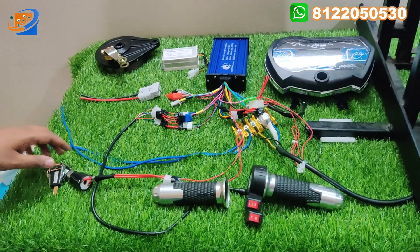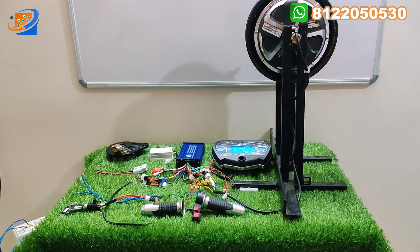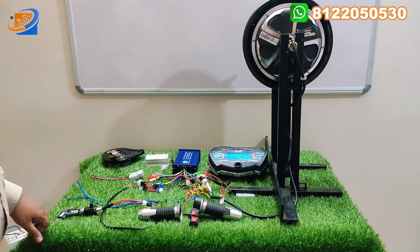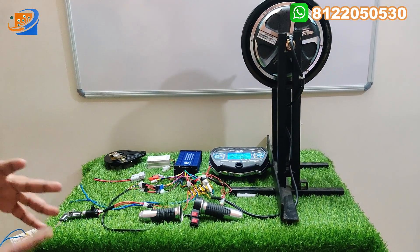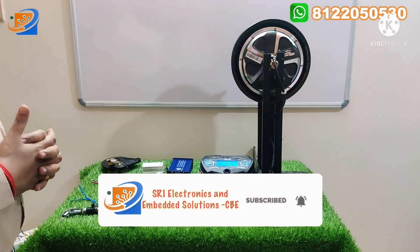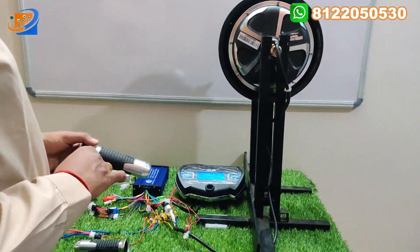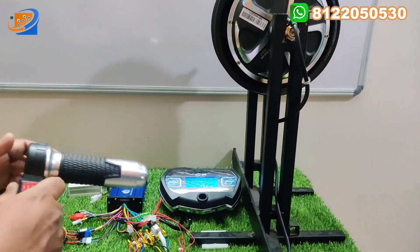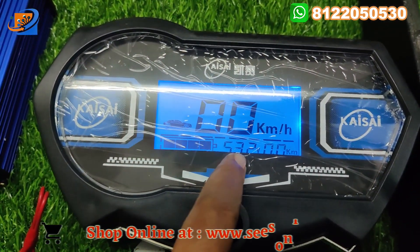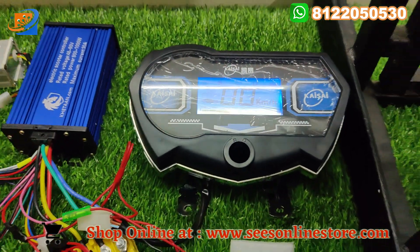Now let's move on to the third section: testing and demo. In the testing and demo, we will test with 48 volt right now. For 60 volt, you can check our previous video. Maximum up to 65 kilometers you can get in this hub motor if you connect with the exact AH of the battery. I am connected to 48 volt now — turning on the supply. You can see the speedometer: the input voltage is 53.2, charge is full, total kilometer is zero.